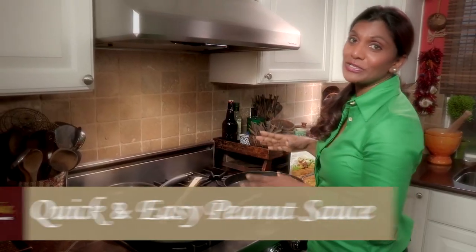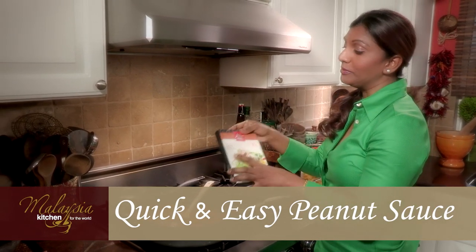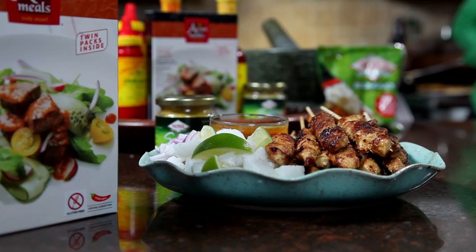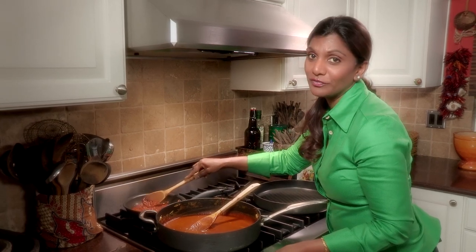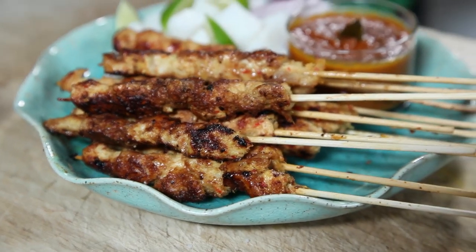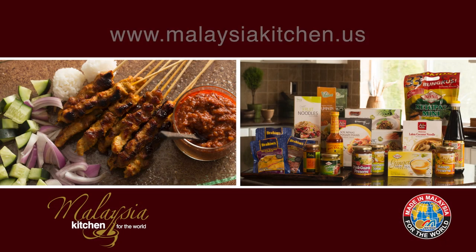If you don't have time to make this peanut sauce from scratch, the easier way to do it would be to get one of these great Malaysian products. All you have to do is open, heat and serve. What I like about this peanut sauce is that it has a lot of flavour — I just love the convenience. When you open these packets, you actually get to taste the kind of cooking that you would find in a Malaysian home — traditional, authentic, but very light and fresh. You have basically tasted Malaysia in this product in a very authentic manner. For recipes and more information about these and other delicious Malaysian products, please visit us at malaysiakitchen.us.